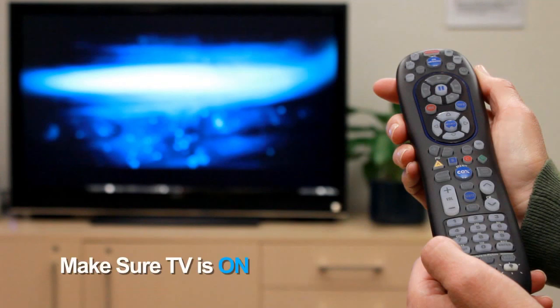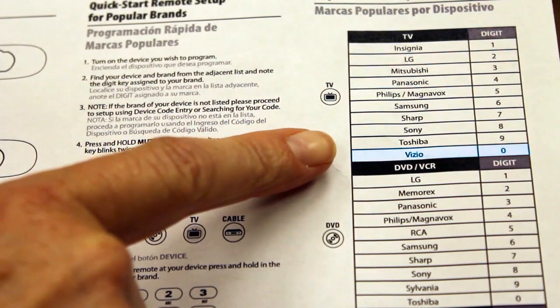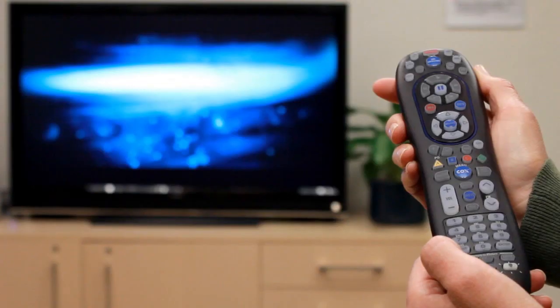Step 1: Make sure the TV is on. Step 2: Find your TV brand and associated digit from the list in the user's guide. If the brand of your device is not listed, continue to the instructions for direct code entry or searching for the code.